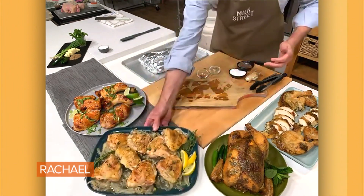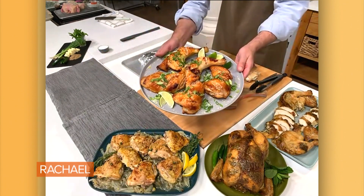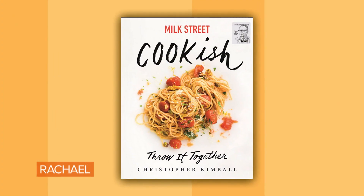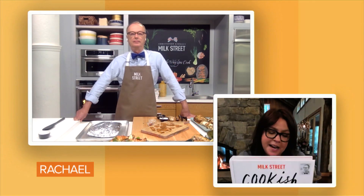Gorgeous. And then this is the one I started with, which has that wonderful title — Slashed. I have a whole bunch of help now because of this book. I really do love it, Christopher. You are just the best.